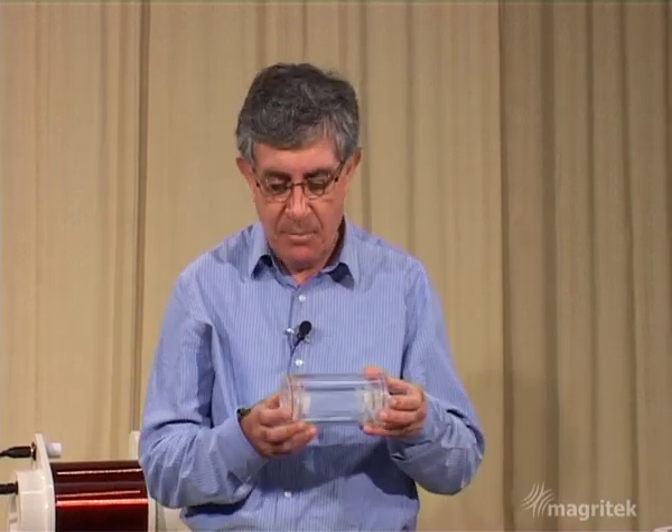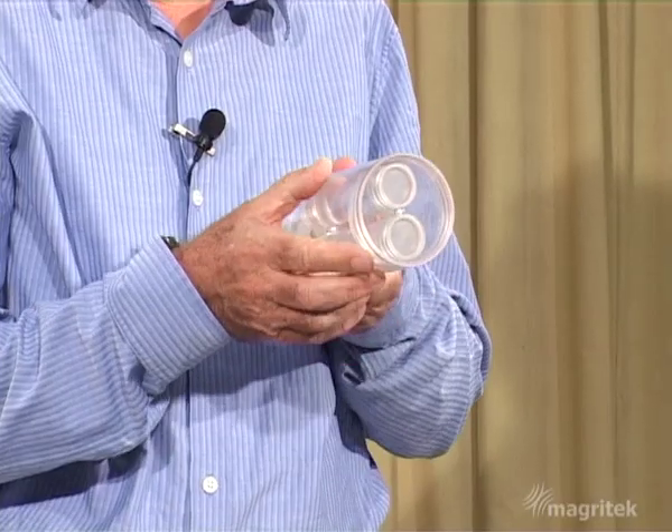In this video we're going to be looking at magnetic resonance imaging and we're going to carry out one of the simplest imaging experiments possible on a very simple sample comprising these two tubes of water.